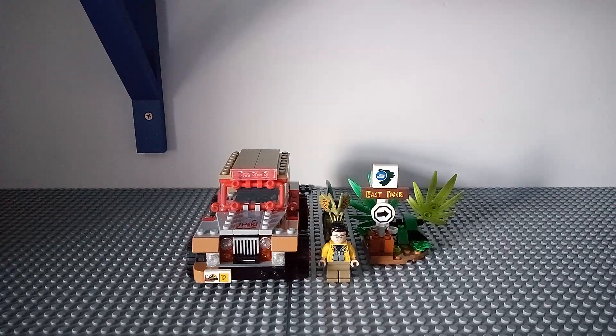Hello, welcome back to another HWBitProductions video. Today I'm doing the Lego Jurassic Park 30th Anniversary set. Before I get into this set, I'm so happy that I've reached 100 subscribers on YouTube. It's taken basically 5 years but I finally got it and I'm very happy about that.